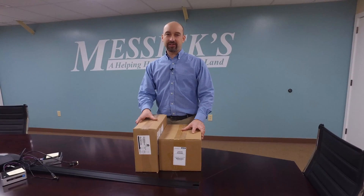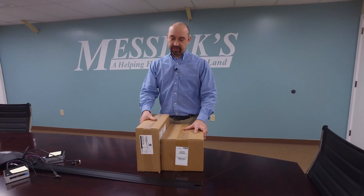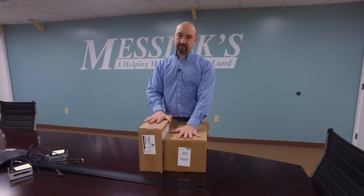Hi, Tom with Messick Farm Equipment here. Today we're going to be going over the unboxing of an EZGuide 250. This is the EZGuide 250 and we're going to be talking about the AG-15 upgrade antenna as well.